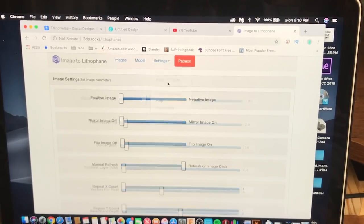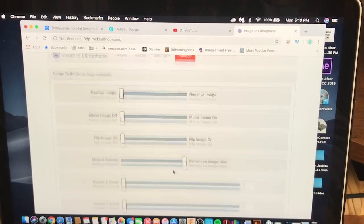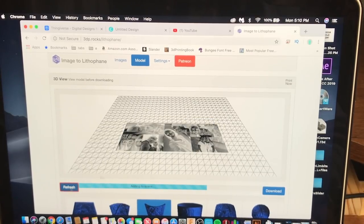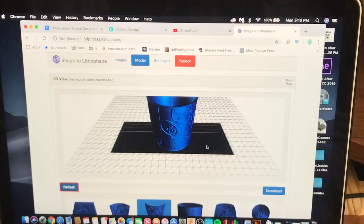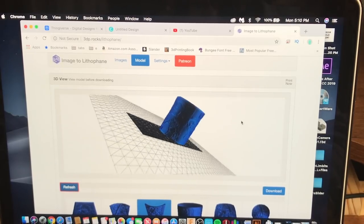Then go to Image Settings and make sure it is on Positive Image. You do not want a Negative Image because then it will not turn out when it's done printing. Everything else stays the same. Go back to Model and click Refresh — it'll fix everything, and there you go. Now we have the actual model. From here you just go and download it.